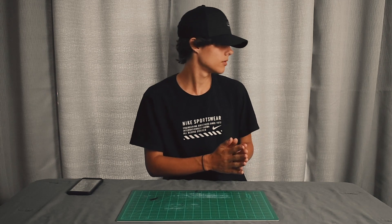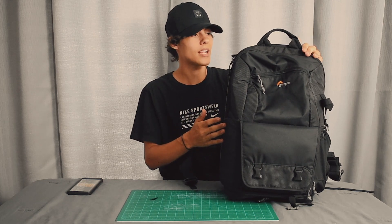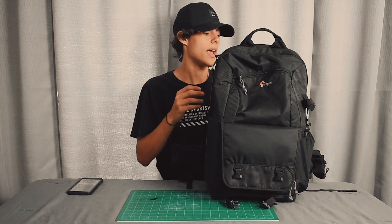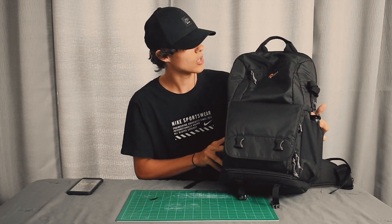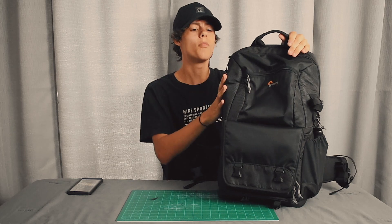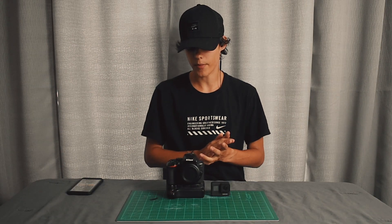Anyways, let's start with the bag. The bag I'm using is a Fastpack BP250 AW2 made by Lowepro. This is the only camera backpack I own and honestly it's served me well — it's been through tough times and it's still holding up. I do want to upgrade though; I really want to get a bigger bag because all the stuff I'd like to bring doesn't really fit in here comfortably.